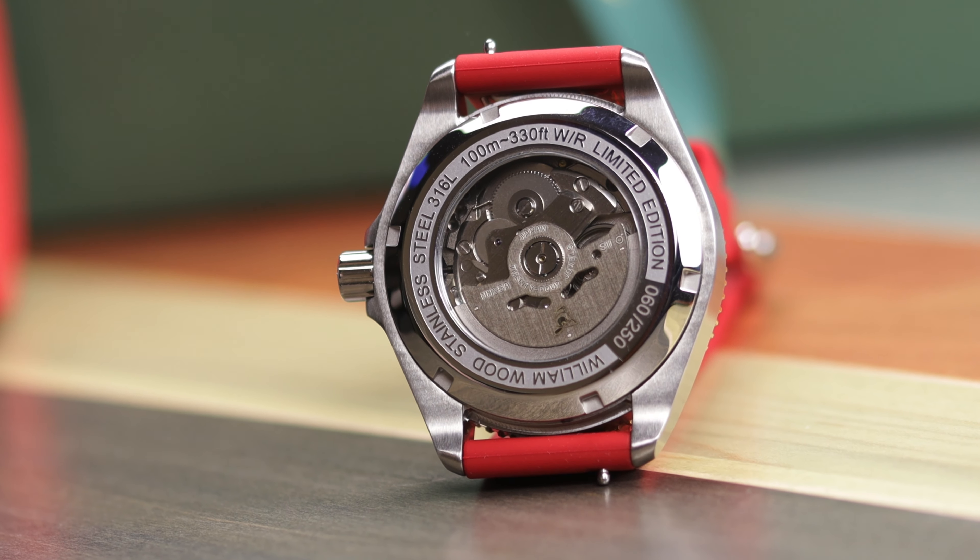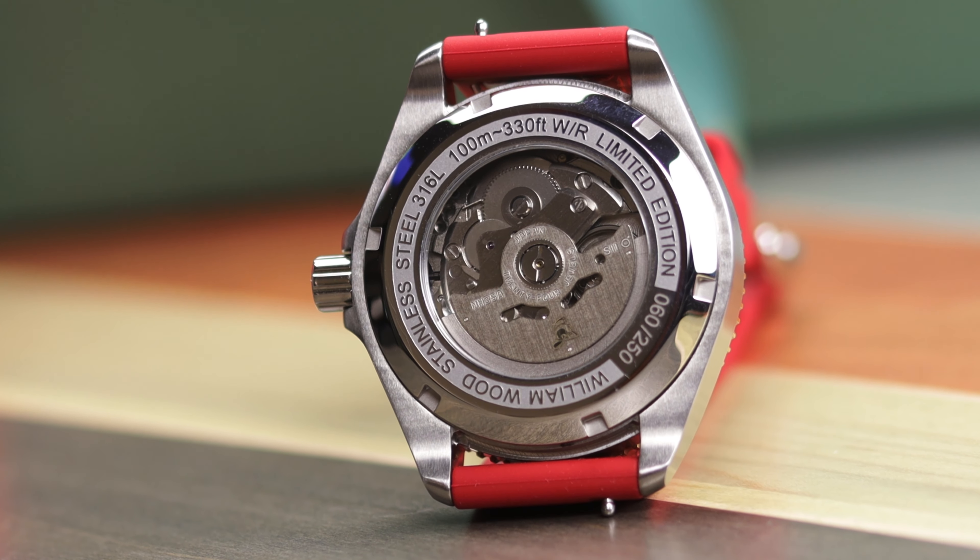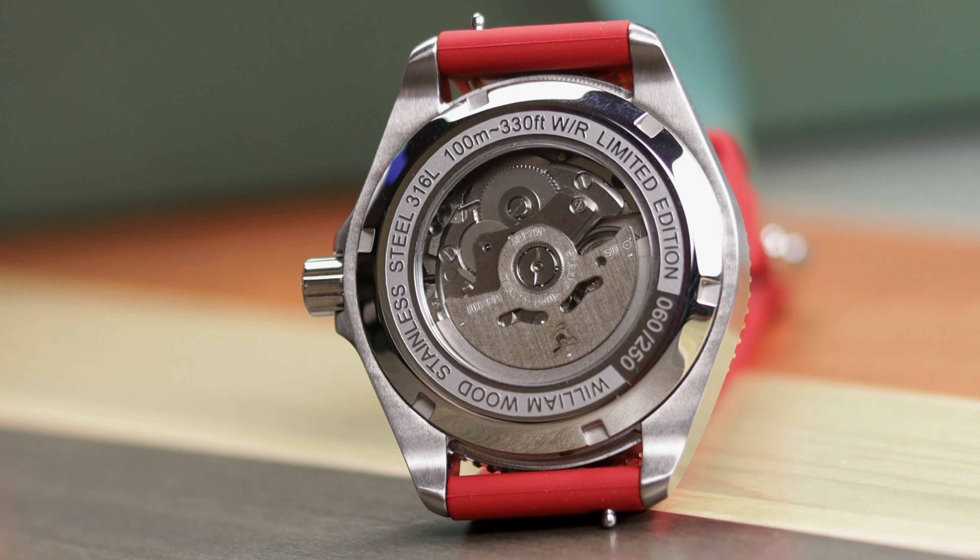You can see here a nice close-up shot of the movement. Let's go ahead and freeze frame that. Take a close look, and you'll be like, well, what are you talking about? It's just a Seiko NH35. And yes, indeed, it is a Seiko NH35. But what's more interesting about it is the price — this watch sells for $973 and uses a Seiko NH35. Let's discuss.